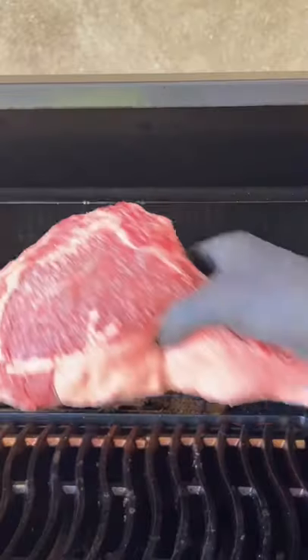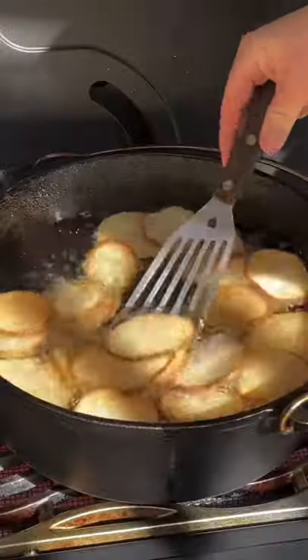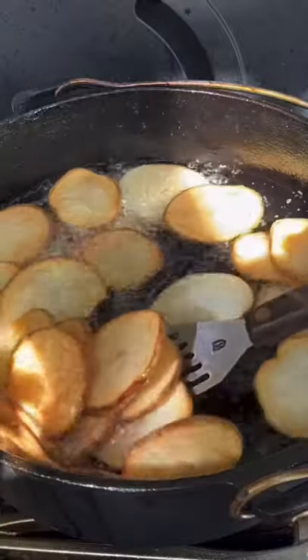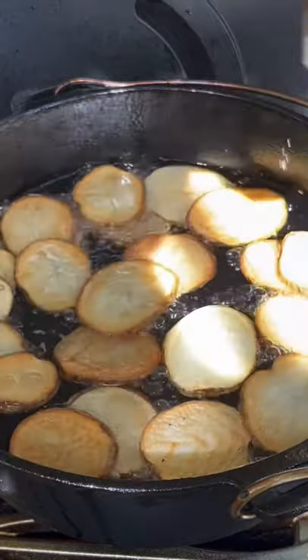Our grill is rolling at 150 degrees and we're going to go ahead and set the tomahawk on top. While it's coming up to temp, we're going to fry up those potato chips for about seven minutes at 350 degrees.